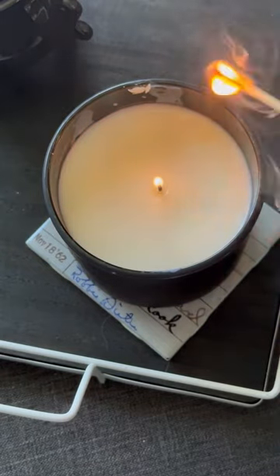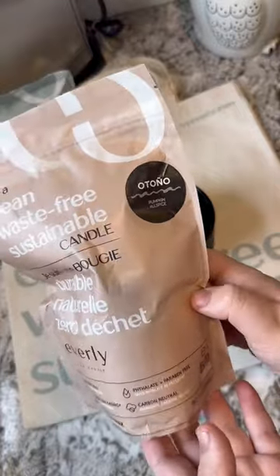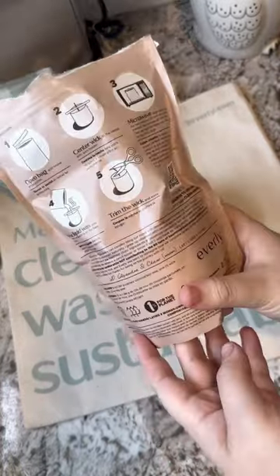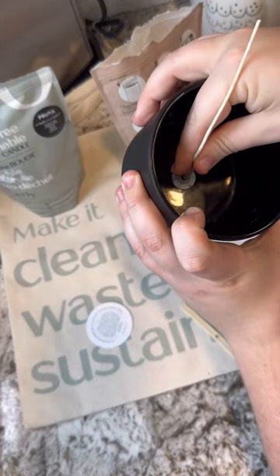Millions of candles end up in landfills every single year. There's only so many upcycled candle jars you need, so why not refill? Everly has clean candle kits that make it super easy to refill any candle vessel you have. My first refill, I used the pumpkin allspice scent — perfect for fall.